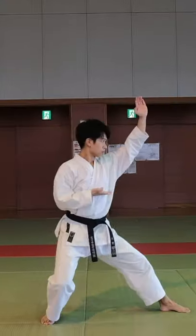Are you bowing correctly? Whatever the martial art is, if it's a Japanese one, you come across a rei, or a bow in English. Being a karate coach in Japan, I see this bowing mistake being made all across the world, so let's fix that today.